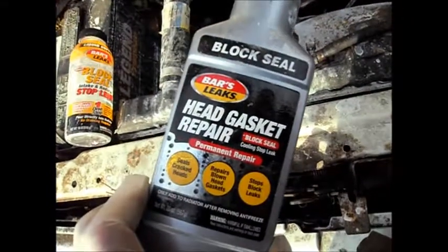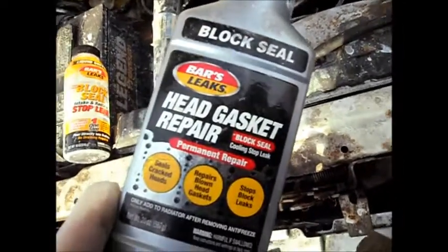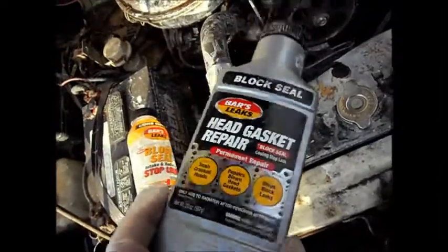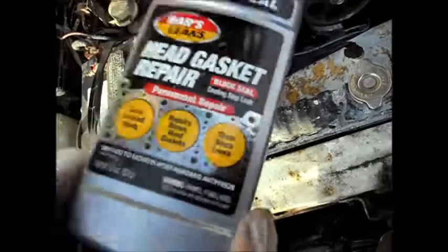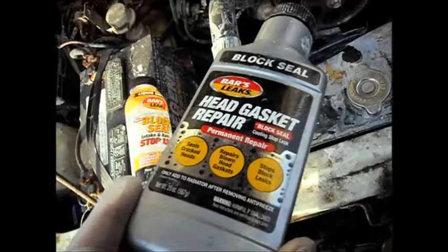I used this on my other car. After treating my Ford Escort, probably three times with this and sodium silicate, it finally quit smoking. I haven't driven it much at all, so I don't really know if it's going to last or not.